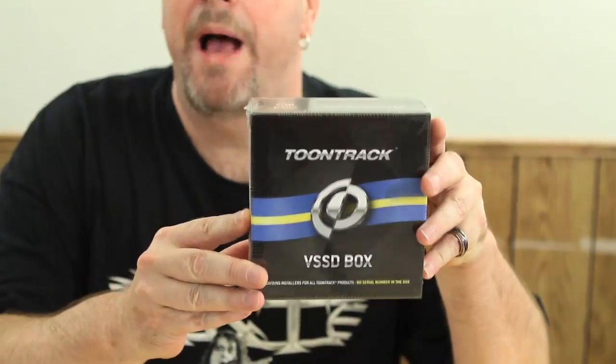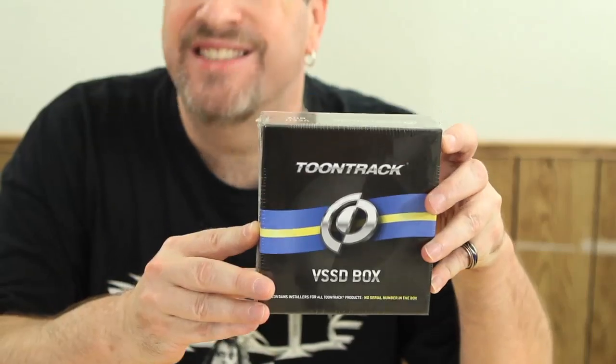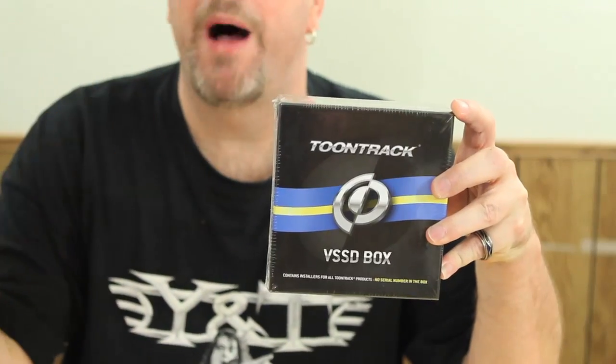Now, this is the new Toontrack VSSD box. What this basically is — this is actually a really cool package. What these guys at Toontrack do now is they send you every single solitary piece that they sell in one little box. All you do is add your serial numbers, or buy serial numbers as you go along, to add more stuff.